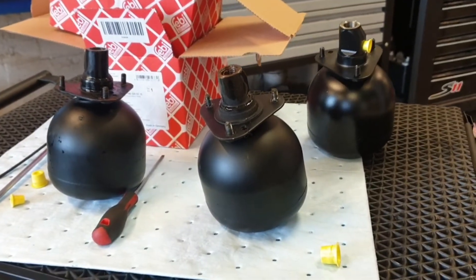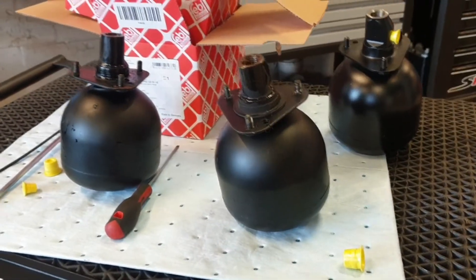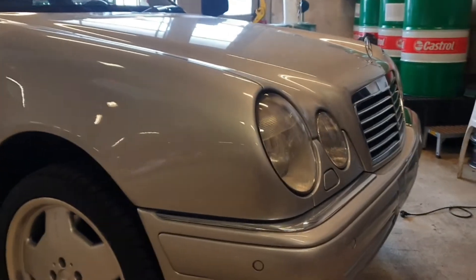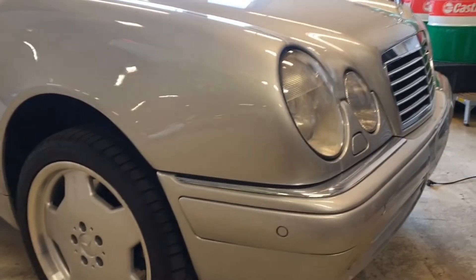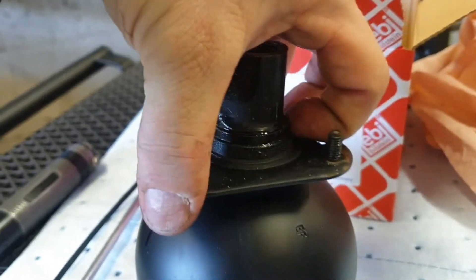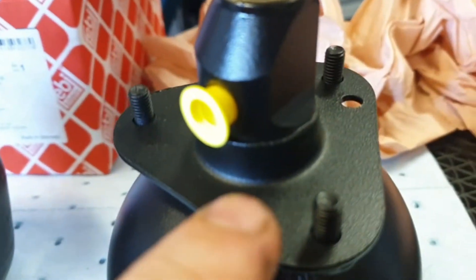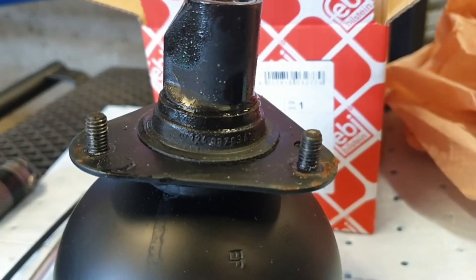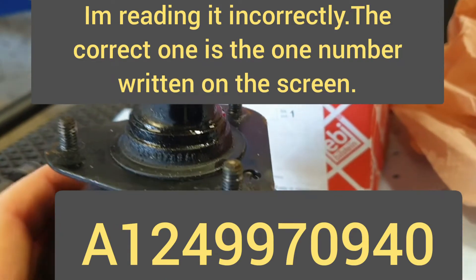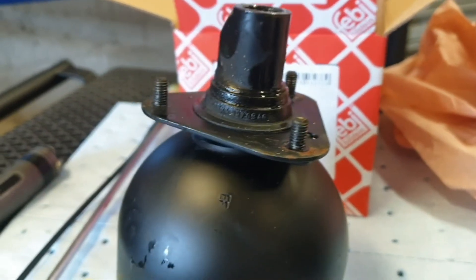I had two broken pressure accumulators for the SLS system in the rear end of my E50 AMG, and now it's going to be a nice ride. Remember to also put on that sealing spacer — this one doesn't have it. The part number for the spacer is 124 987 09 40. That's how it is.